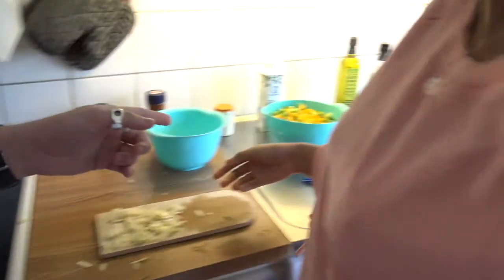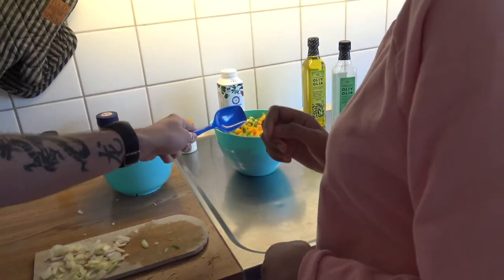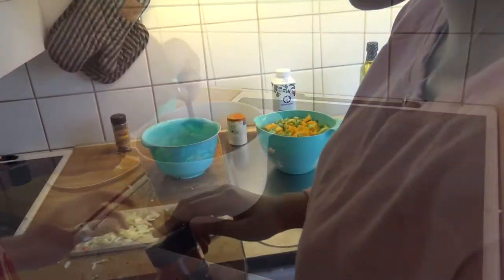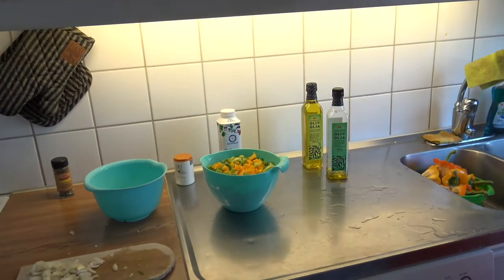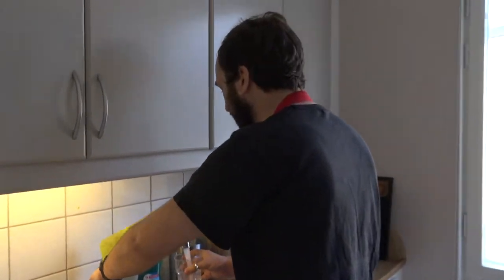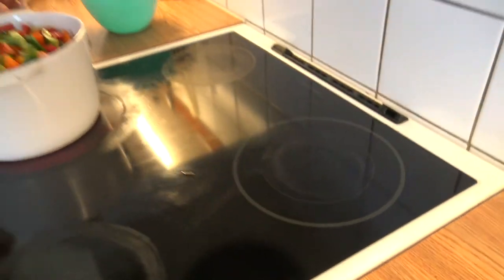I don't think we're going to have enough space for all of this. Let's add some liquid first and plenty of water. Can you stir it around here? You are so messy. Now you see how we are.